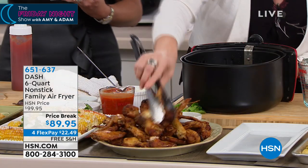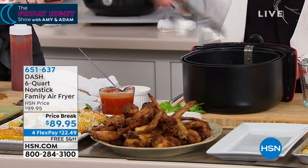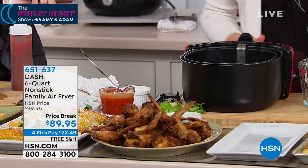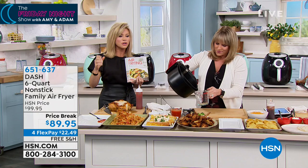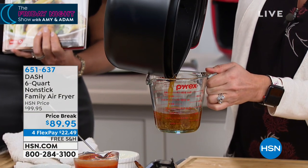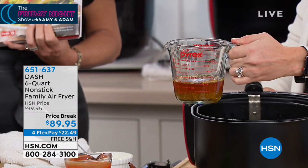So often we see air fryers out there but they're three-quart, maybe four-quart. I've never seen a five-quart, let alone a six-quart. This is the largest capacity so you don't have to do multiple batches. And look — that's the natural oil coming off your chicken wings that you're not eating. If you were to do this in a pan fryer or a deep fryer, you'd be ingesting that and more.